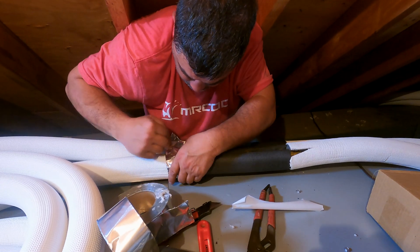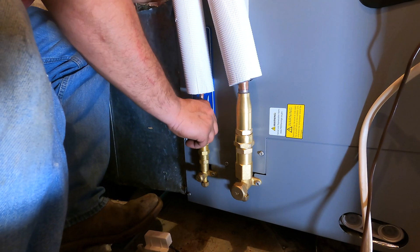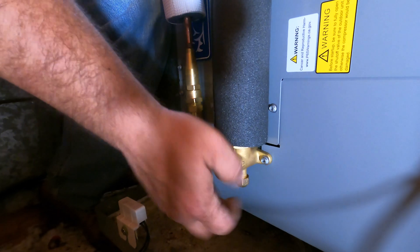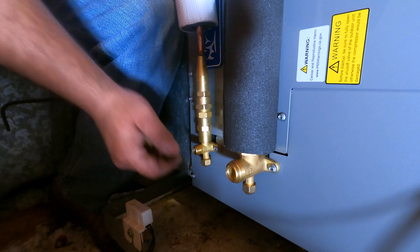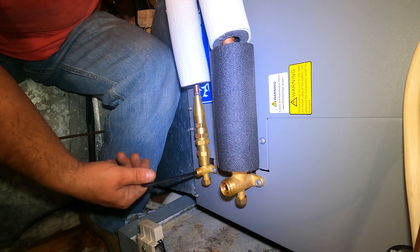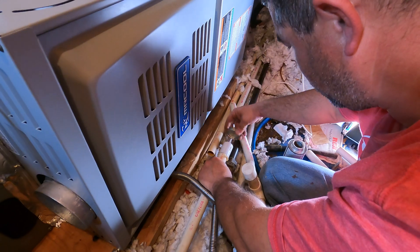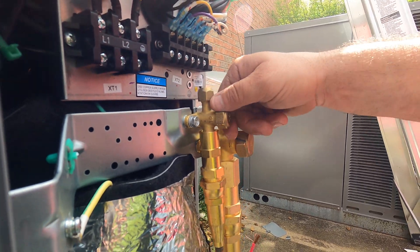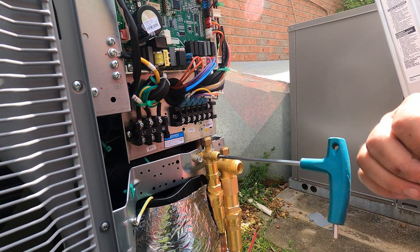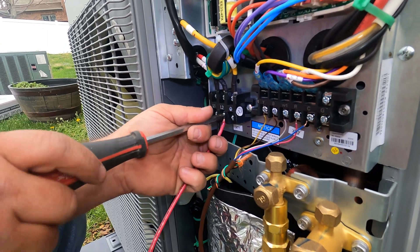After insulating the connections, we screwed the line set to the A-Coil using an Allen wrench. Then we reconnected the vent pipe to the furnace and hooked up the drain line. Outside, we opened the valves at the condenser, then started connecting the thermostat wire. Then we wired the system and it was ready to go.